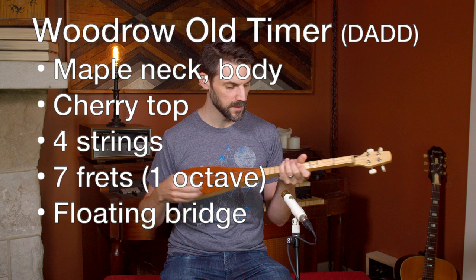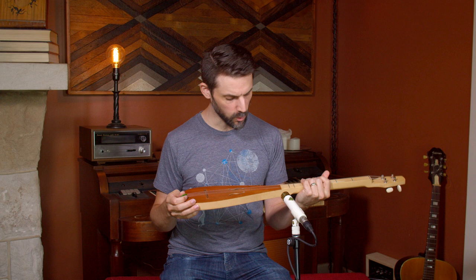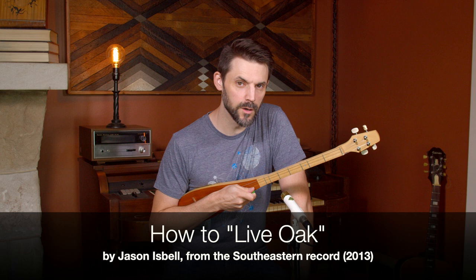It's four strings with a double top string. If you have questions about that, we've got a ton of different videos about it. I wanted to show you how to play 'Live Oak' by Jason Isbell — one of my favorite songs, one of my favorite artists, also currently in Nashville. A little trend there.